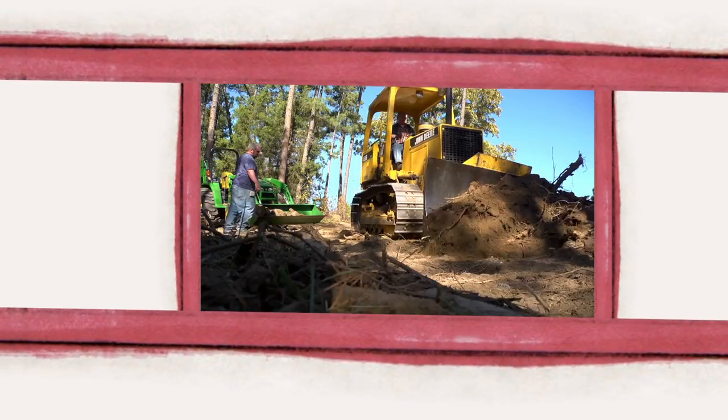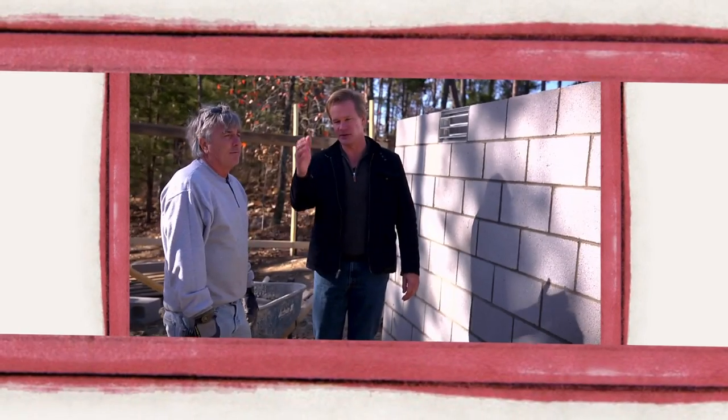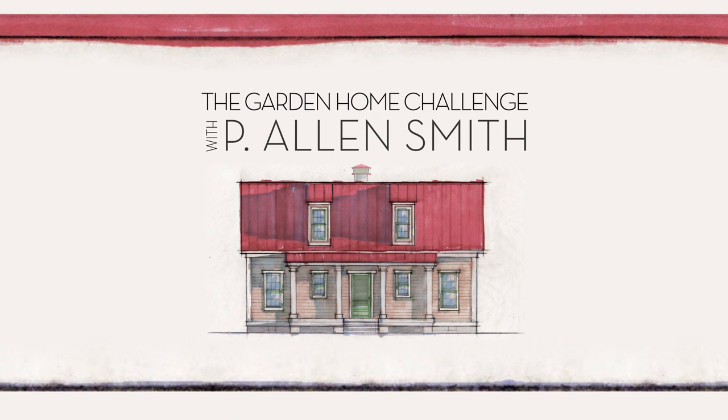They say an eco-friendly house can't be built in 150 days for $150,000, and I say it can. I'm Alan Smith. Join me as I push the limits with time, budget, and creativity with the Garden Home Challenge, exclusively on eHow Home.